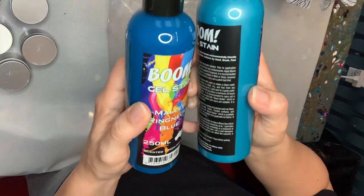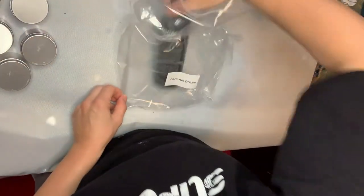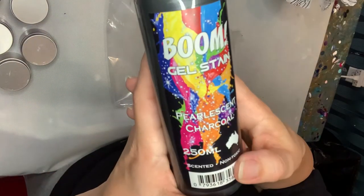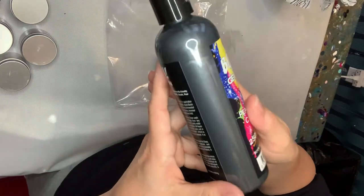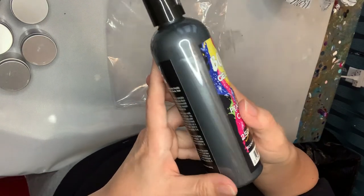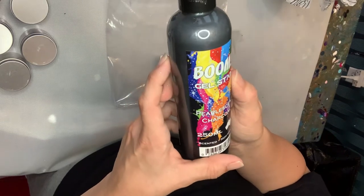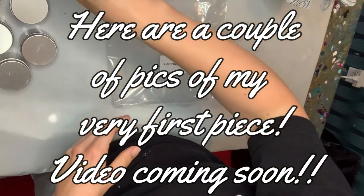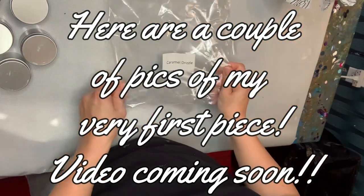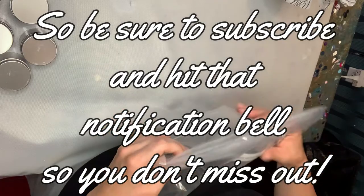And this is Pearlescent Charcoal — this is one I really wanted. I was so happy when I could get this one. I wanted a couple of their red colors but I'm very happy with all of this. So thank you Fluid Art Co — like I said, I will link down below. And how about we do some painting!